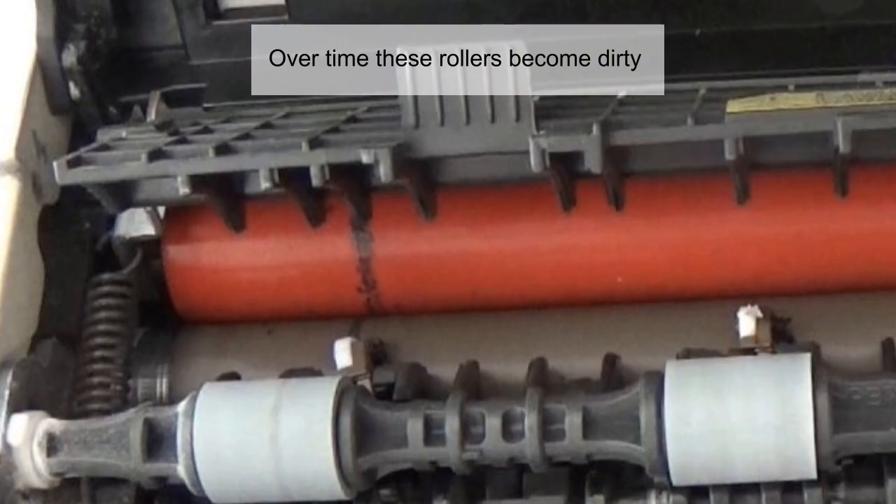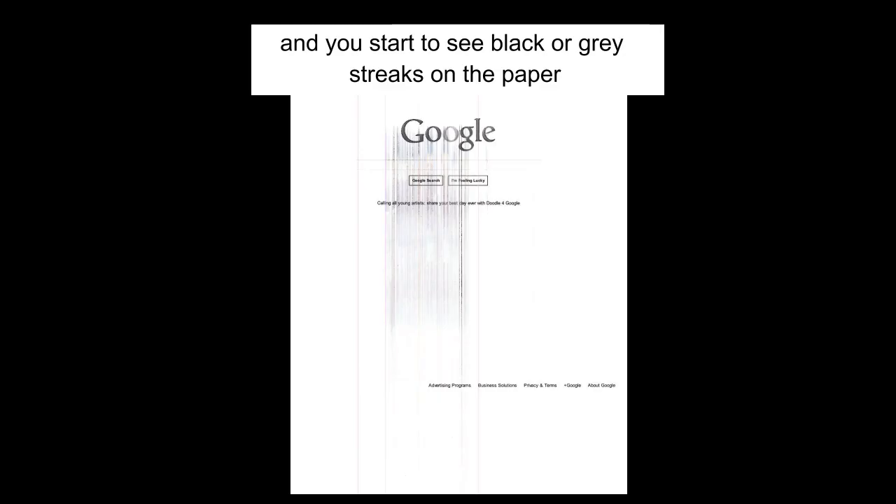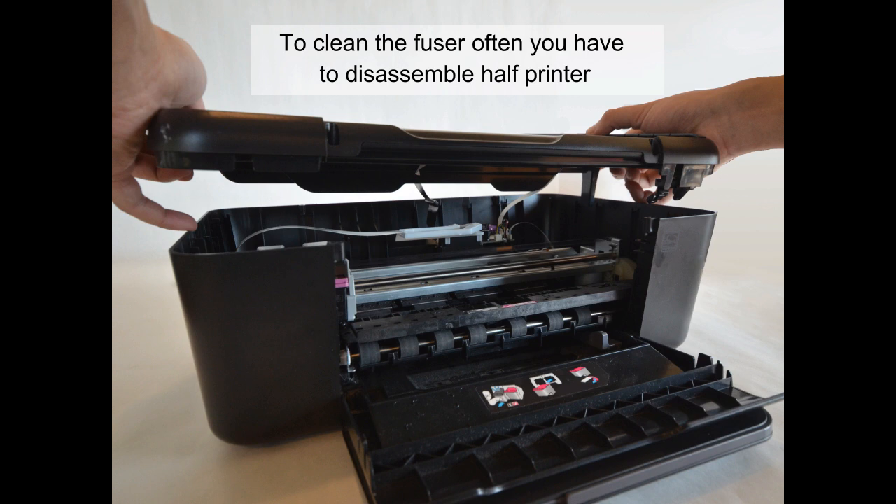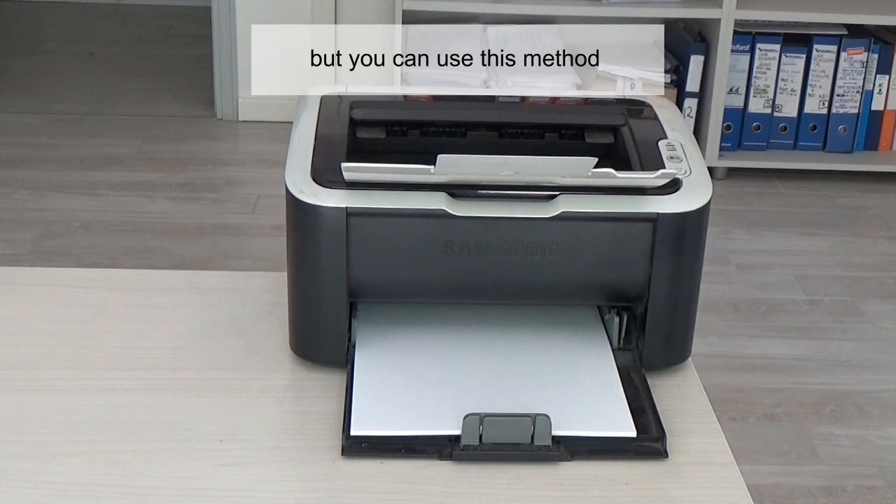Over time, these rollers become dirty and you start to see black or grey streaks on the paper, or repetitive defects at the same distance as the circumference of the dirty roller. To clean the fuser, you often have to disassemble half the printer, but you can use this method instead.